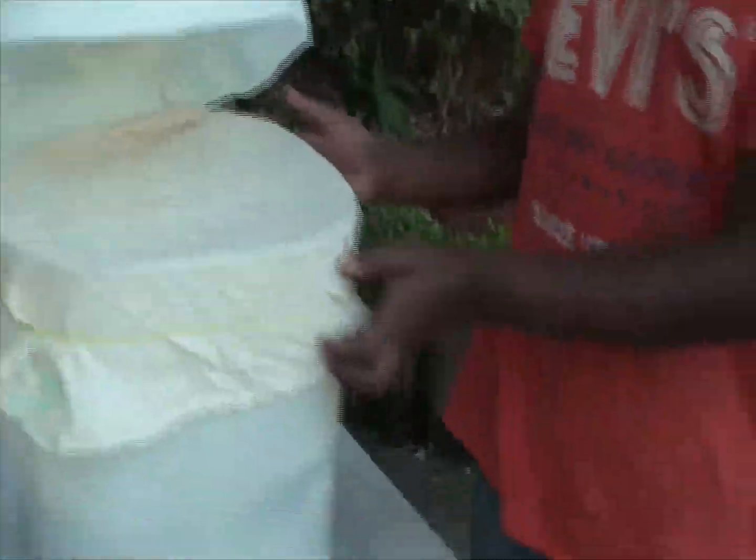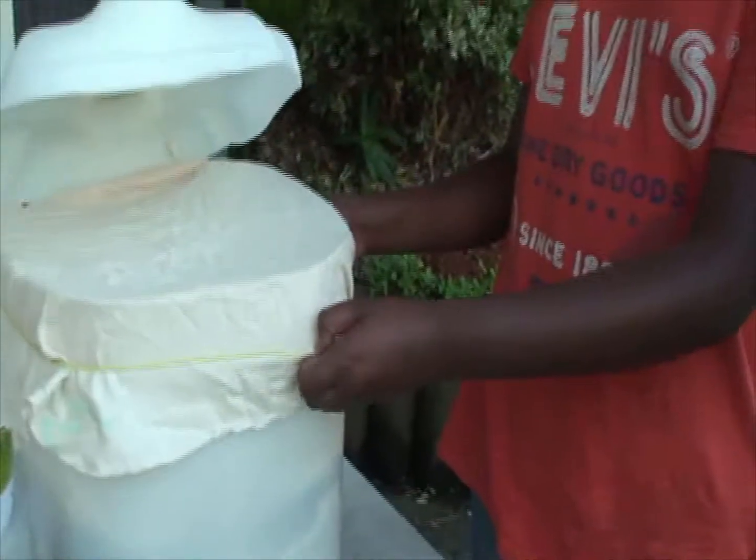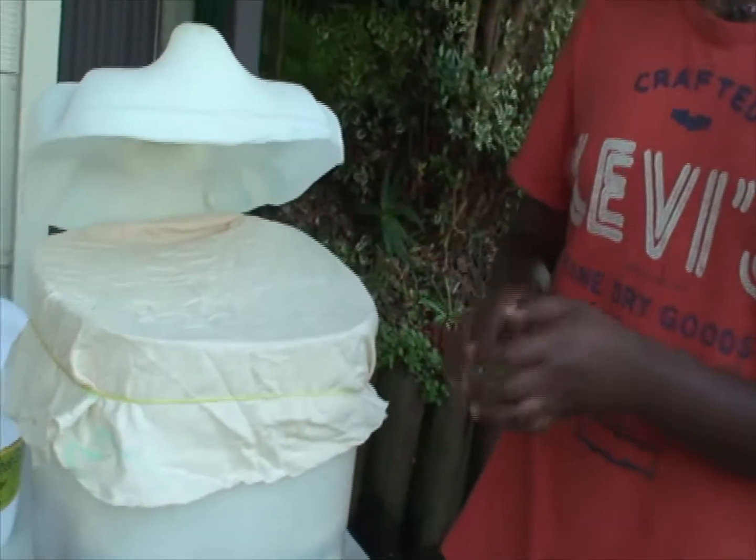The last step is to put the muslin cloth at the top. We're going to put some more muslin cloth on top and to make sure it stays, we're going to use rubber bands. Now the next step — we're going to do some testing.